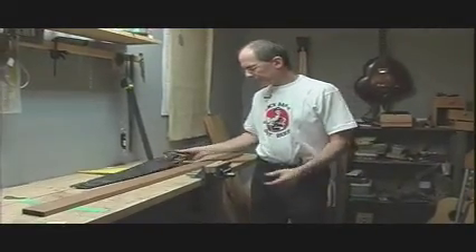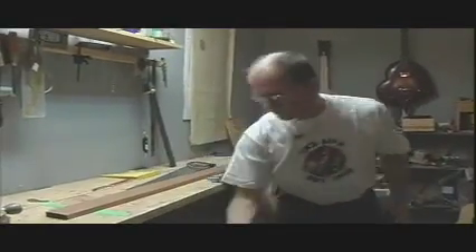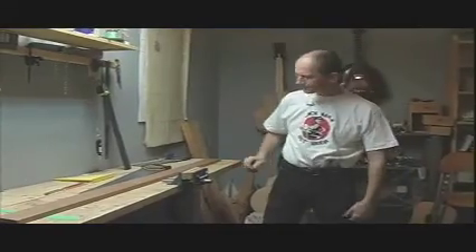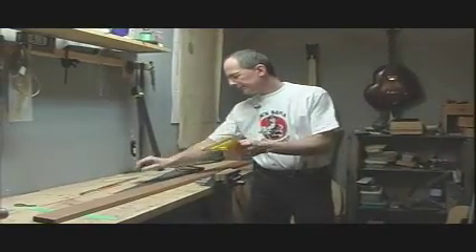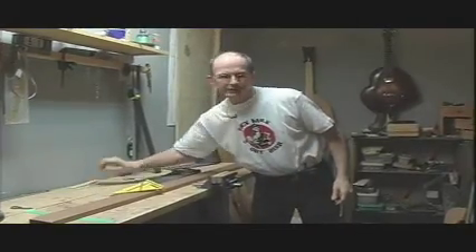We need a few tools: a saw. You can always use a miter saw as well. A T-square, a pencil. That's basically what we're going to use to start with.